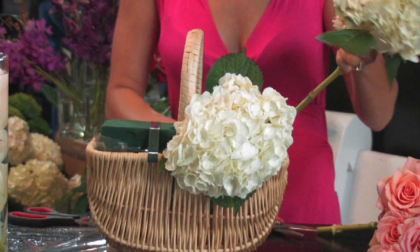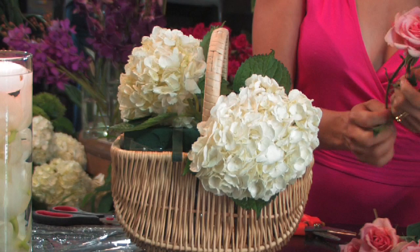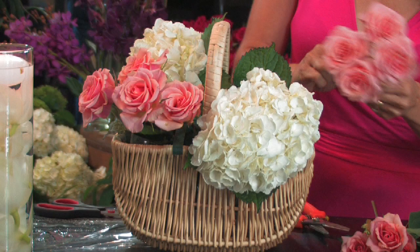We're going to add some sweetheart roses — a little color. This is a great arrangement to take on a picnic. It's easy to transport. Something that's kind of romantic for a countryside arrangement.